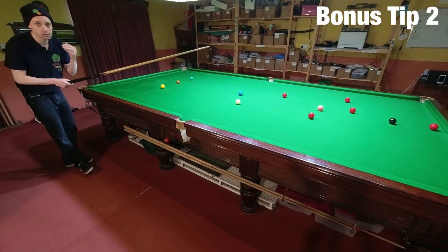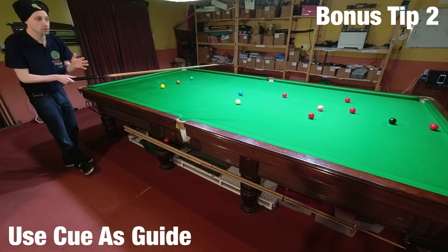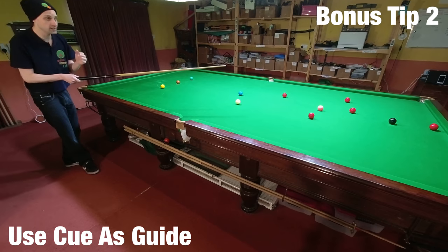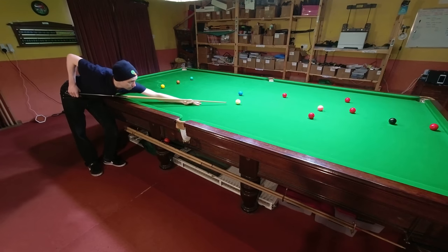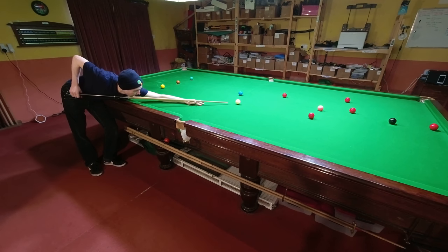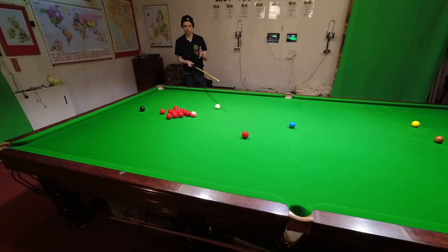The second bonus tip: it's a lot easier to sight the shot after you stand well back and walk in on the line of the shot, using your cue as a guide — both to where you're aiming and keeping you on line to where you're striking the cue ball. This is probably the best way to sight a shot properly, using your cue as a guide as you walk into the table.